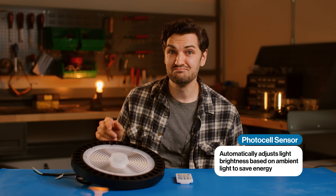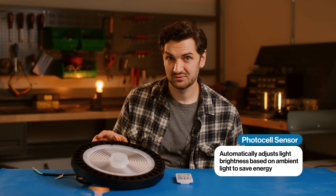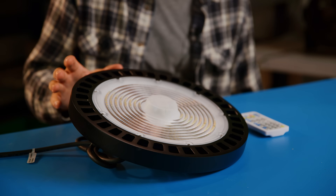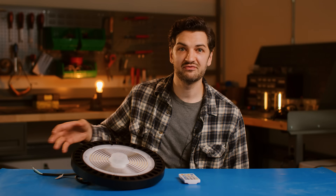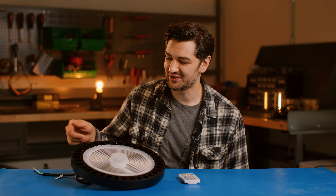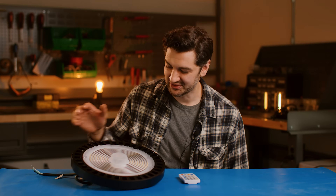Another great feature on some of these UFO lights is an integrated motion sensor and photocell. What's great is this saves you from doing a separate install and added cost. Aisle 35 — people never walk down. Well, guess what? Aisle 35 is going to be dark until someone walks down there and this bad boy detects motion. It's going to turn on.